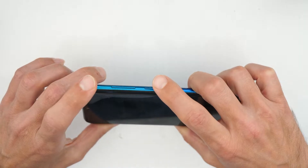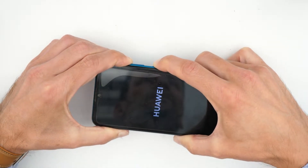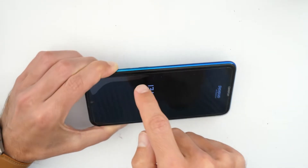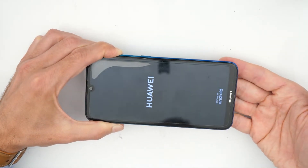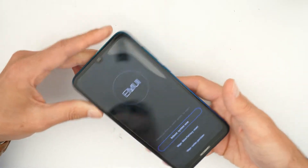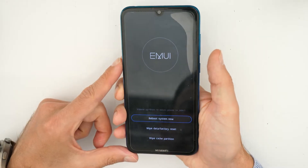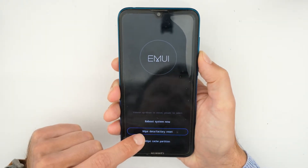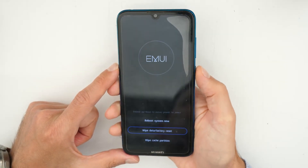So let's go. Press volume up and power button together. Once you see the Huawei logo, keep holding the volume up button until you see the recovery menu screen. Now use the volume down button to go to 'wipe data factory reset' and confirm with the power button.